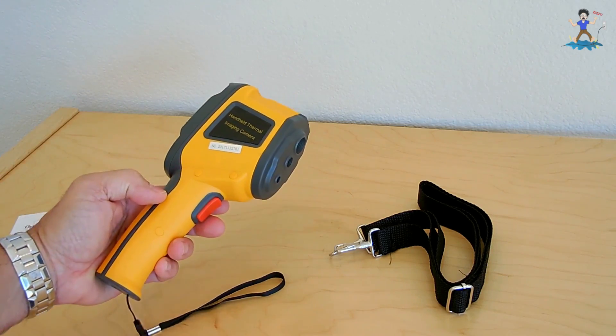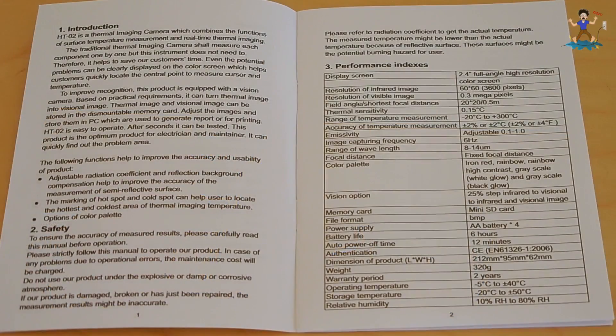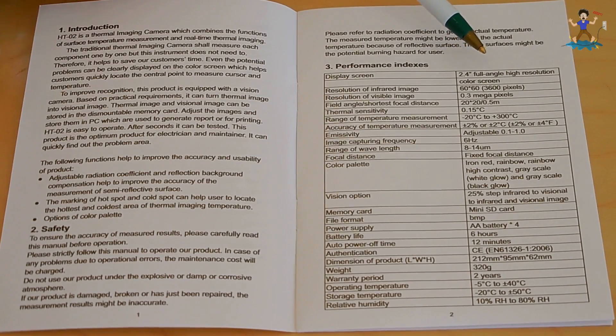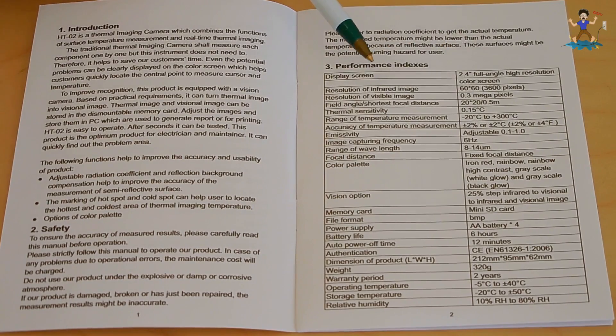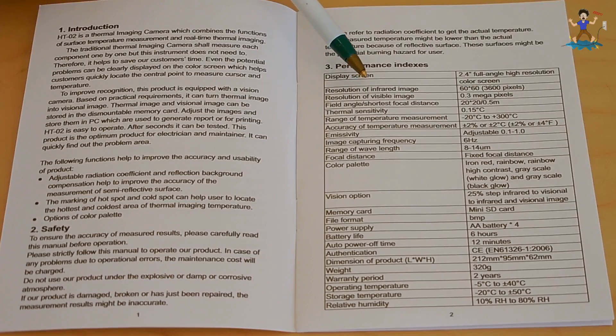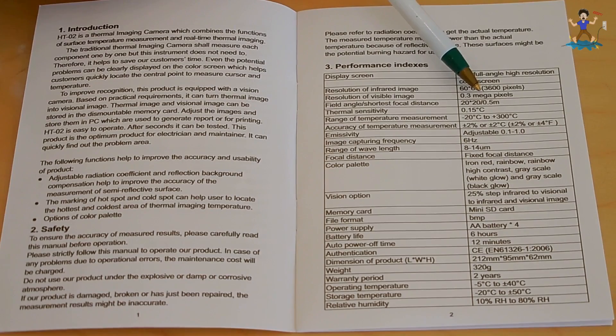Let's go over the manual first and then we'll take a closer look at the unit and power it up. The display screen is 2.4 inches — a full angle, high resolution color screen. Resolution of the infrared image is 3,600 pixels. Resolution of the visible image is 0.3 megapixels. The field angle shortest focal distance is right around half a meter, so a little more than one and a half feet.